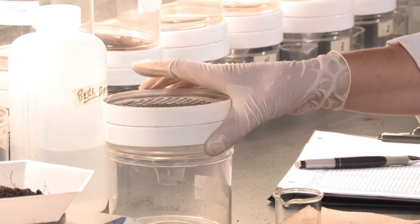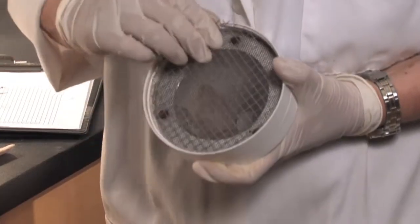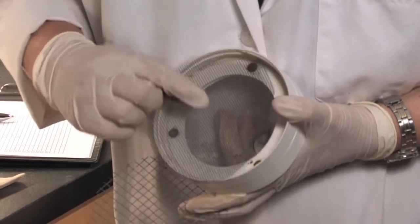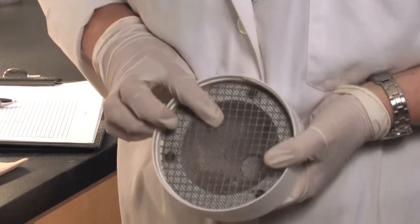We take the top of the microarthropod extractor. As you can see, we have two types of mesh — one is quite small and the other one a little bit larger. This will hold the soil sample.